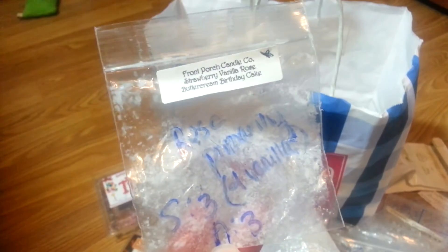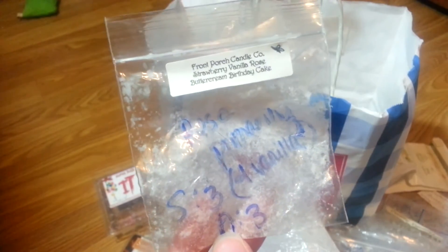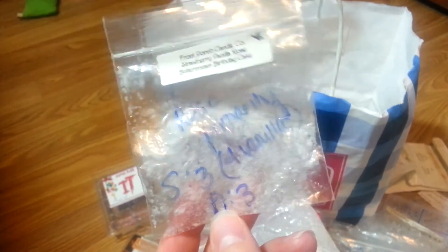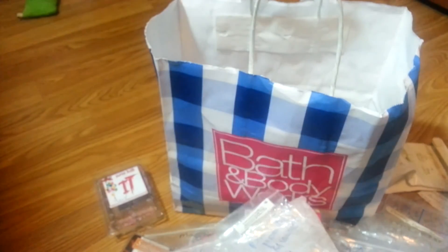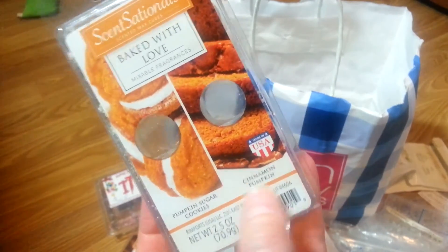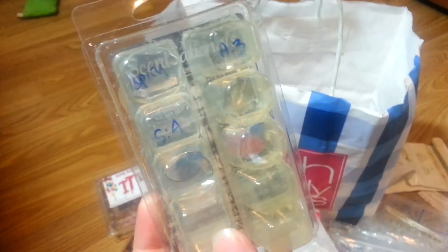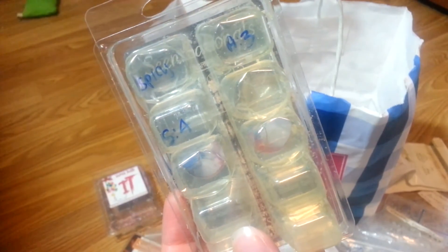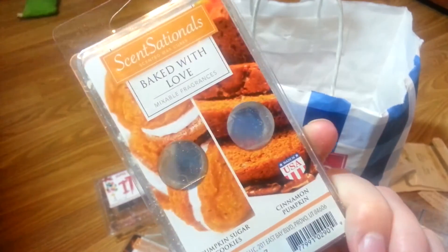Strawberry Vanilla Rose Buttercream Birthday Cake from Front Porch — this was in my centerpiece. It was mostly rose — like a rose vanilla scent primarily, and it did okay in my centerpiece. I don't think I would want it to be stronger than a three. Baked with Love by Sensationals has pumpkin sugar cookies and cinnamon pumpkin — they both smell very similar to me. It's just like a spicy scent, not my favorite, not something I would repurchase. It was decent and strong, but just too spicy for me.